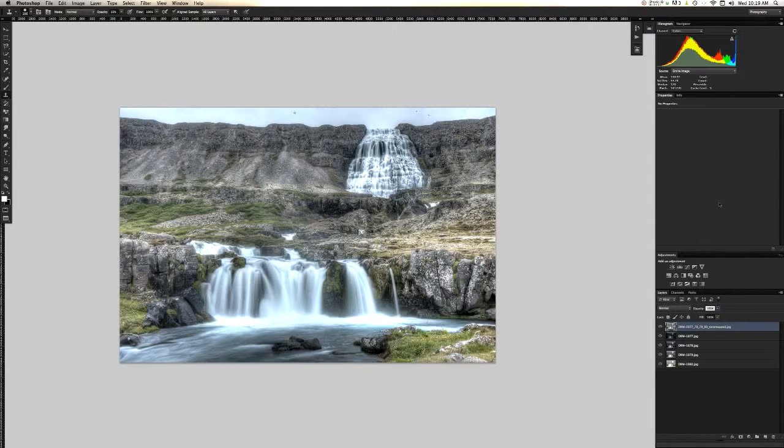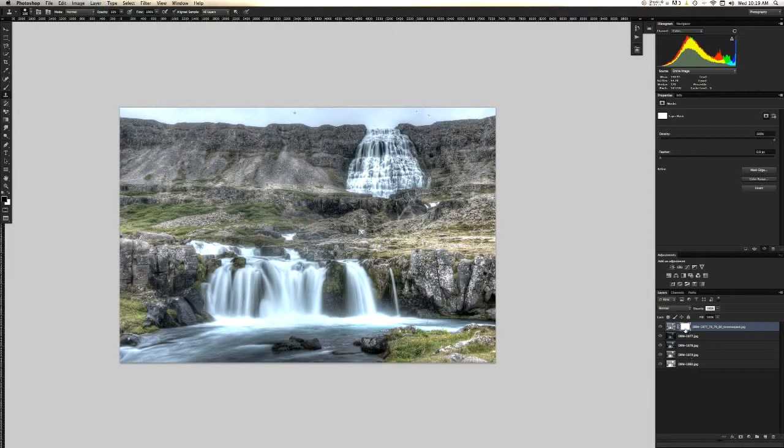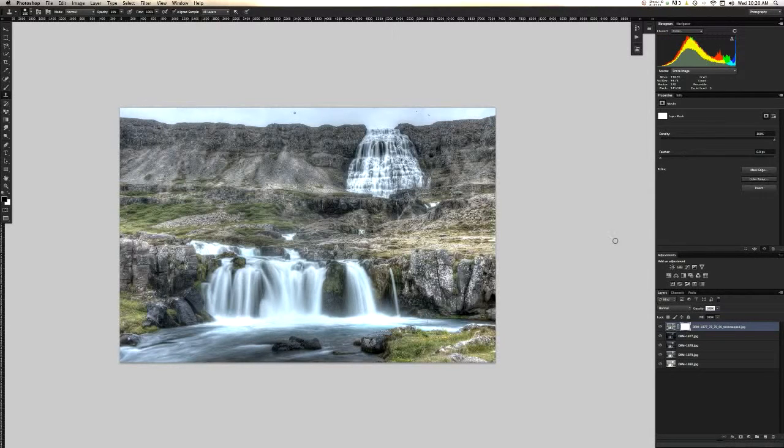The first thing we're going to do is make a new layer mask. Go to Layer > Layer Mask > Reveal All. You'll see it puts a white piece of paper covering or revealing this picture. Always remember: a white layer mask will reveal the picture, and a black layer mask will conceal it. So if you put a black layer mask over this, you'd see the picture under it — it's hiding the current picture. I like to set up shortcuts to make layer masks — for me it's Command M.